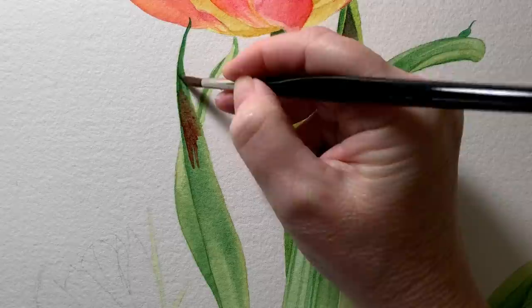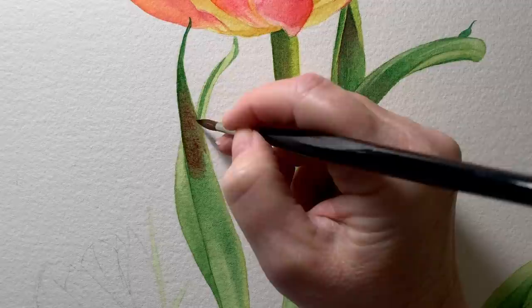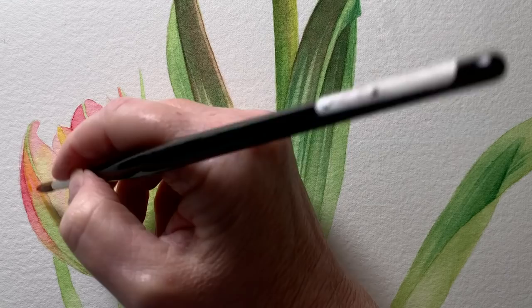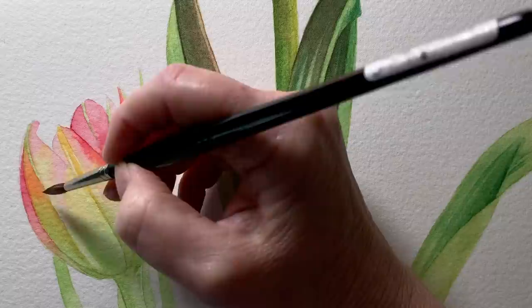So I'm glazing permanent alizarin crimson onto the dry green paint. It's altering the color of the green and also the value, making it slightly darker, and hopefully creating some color harmony because I've used this color on the petals. Here on the little unopened tulip down the bottom I'm glazing a mixture of quinacridone red and transparent yellow over the top - that makes an orange color and it's going over the top to change the colors underneath.